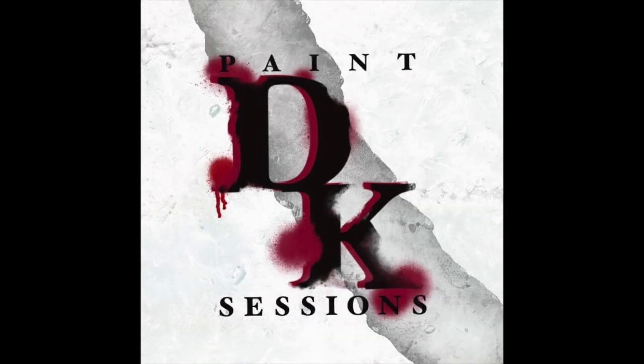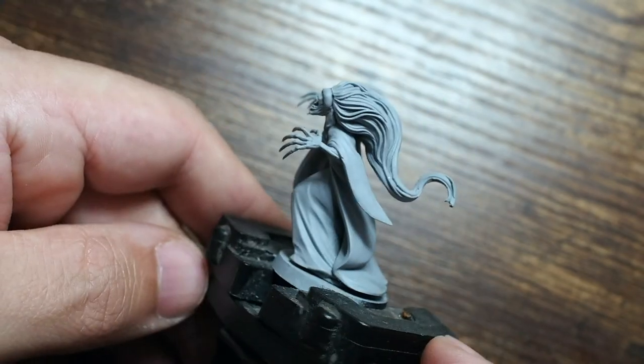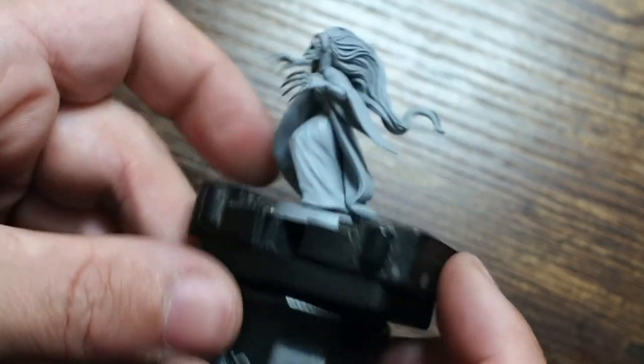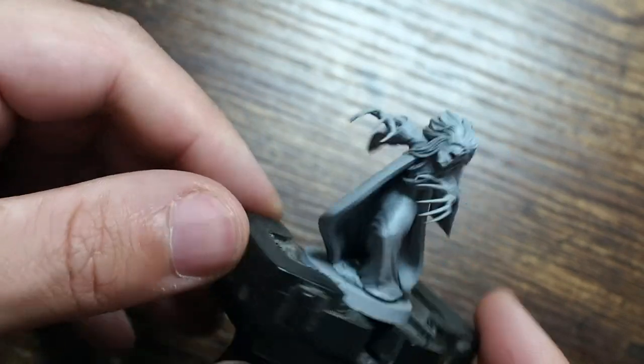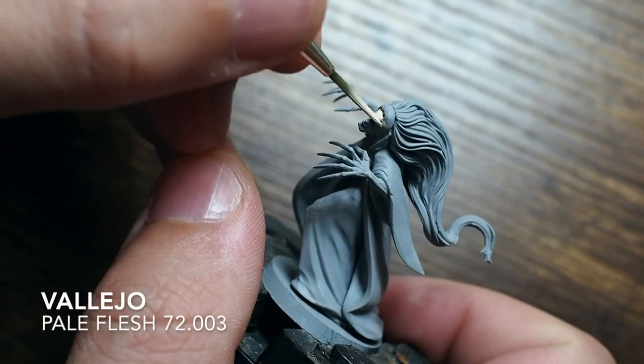Hello my friends and welcome back to my painting channel. Today on this painting video we are painting this horrific looking Oni from the Asami Core Box of the Malifaux Miniatures game. I'm going to try to avoid calling this one by its name because it is quite a complicated name.